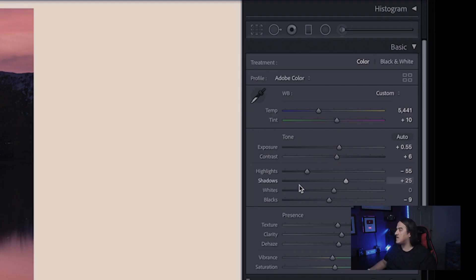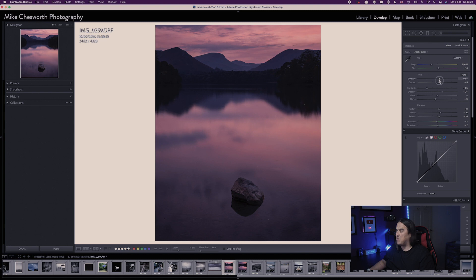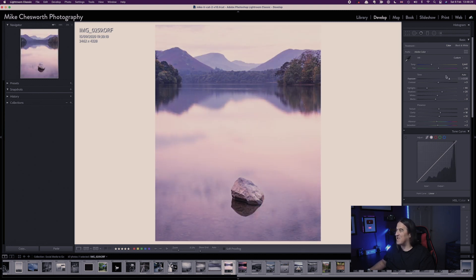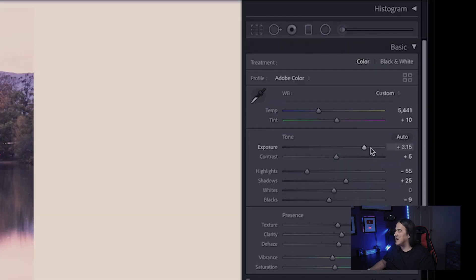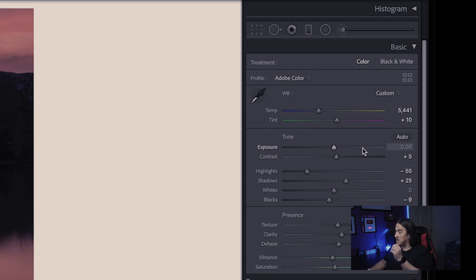The second tip is a little trick where you can reset a slider back to its zero level quite simply. If you're adjusting things like exposure or contrast and you go a bit too far, it can be fiddly to drag the slider back to exactly zero. What you can do is double-click the little slider handle and it will actually reset it to zero.